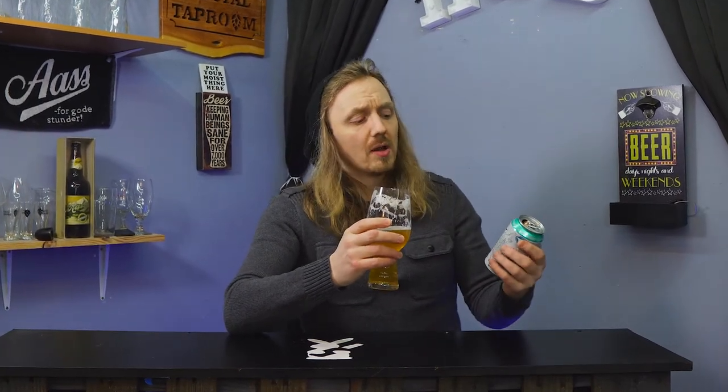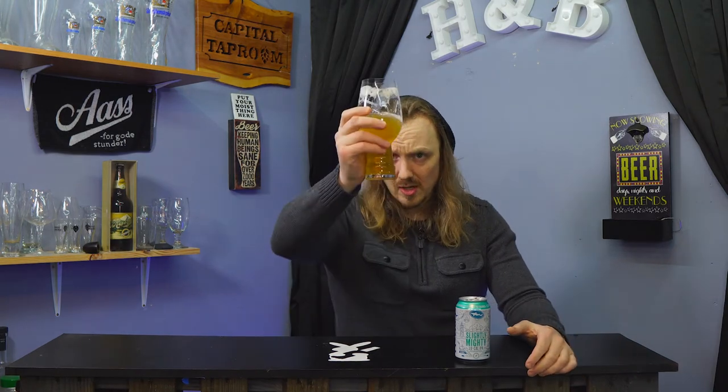So if you're in the market for a new low-calorie lawn mowing, yard-working beer, I would check out Dogfish Head Slightly Mighty. But if you're looking for a beer to just drink casually and want it to be low-calorie, I don't know if this is going to be it. So we'll see if any of the other low-calorie beers I do can fit that criteria. Cheers, guys.